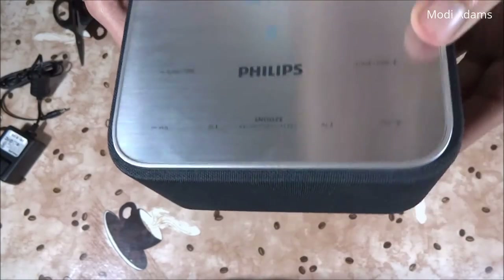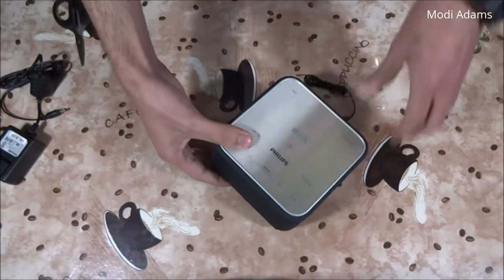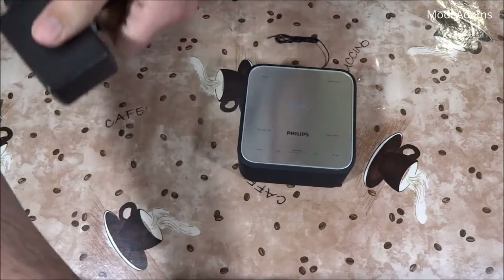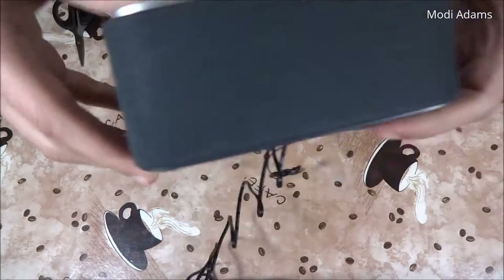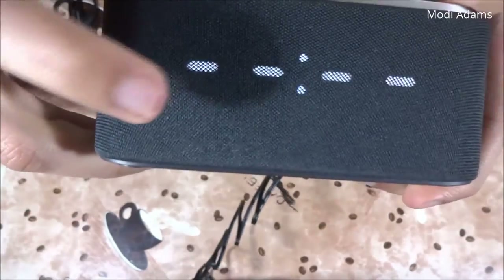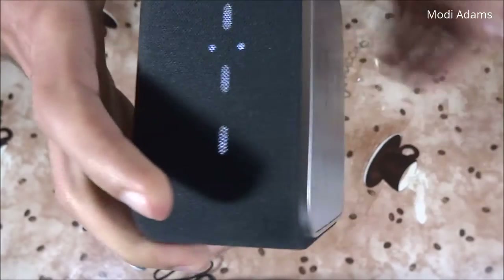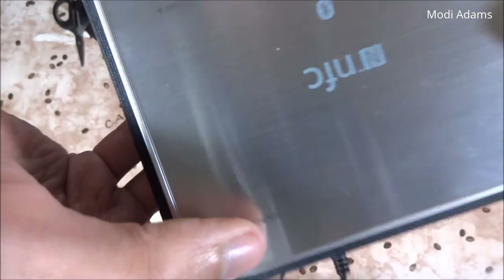There's NFC pairing and some touch-control buttons. Let's power this up — it has 6-watt speakers as I previously read in the manual. It's lighting up in white with a white LED, which I really like. And actually, these are not touch buttons — they are clicky buttons.